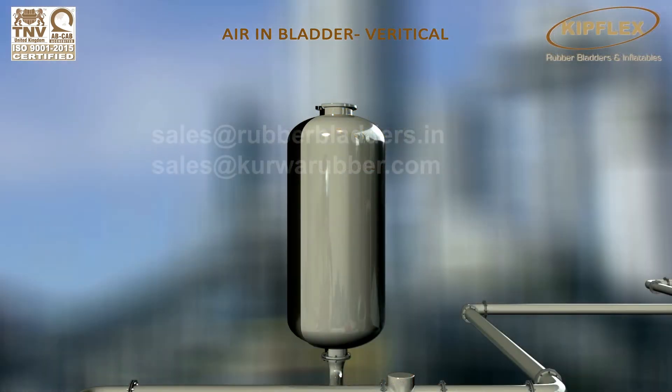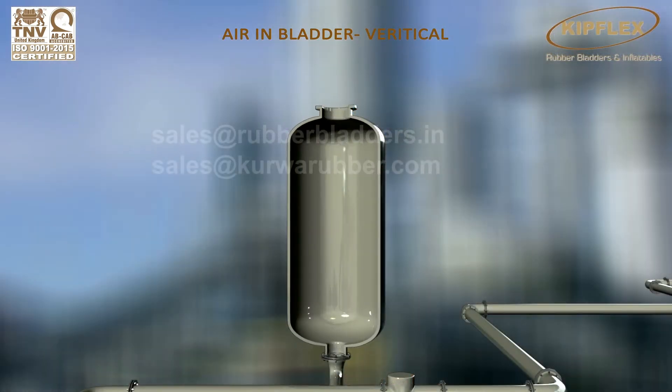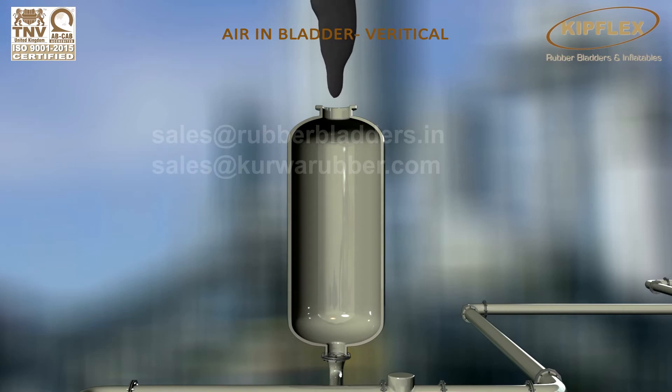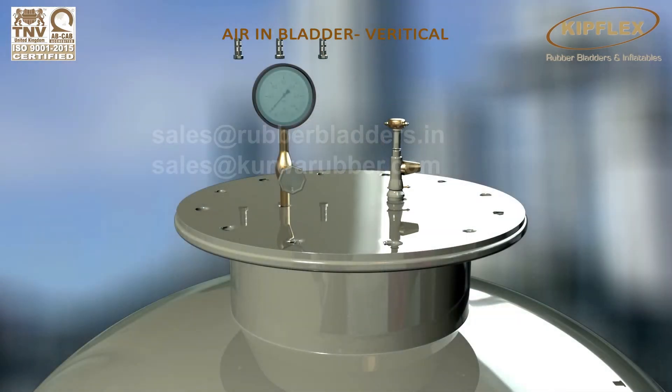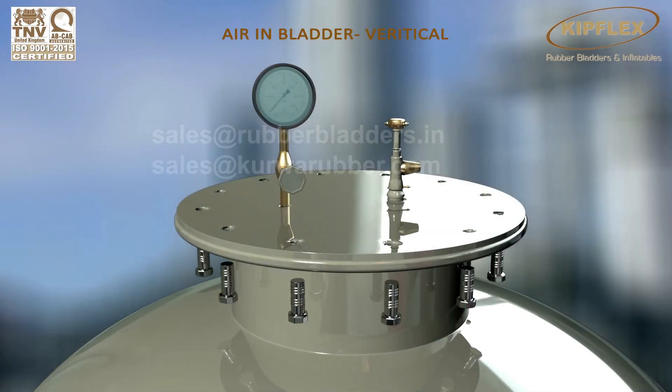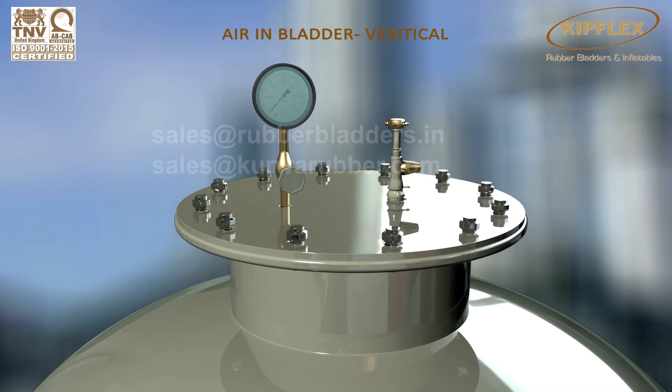Here is the vertical bladder surge tank. Now insert the Kipflex rubber bladder into the surge tank from the top. Let the Kipflex rubber bladder rest on the top flange and close the surge tank with a blind flange by bolting it.